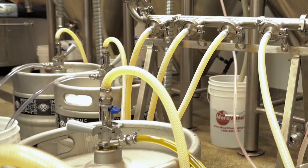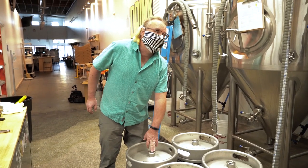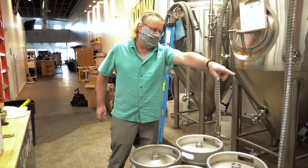Introducing the all-new Moorbeer Pro Keg Filler. I'm Colin Kaminski, the R&D designer at moorbeer.com. For 15 years, I ran a seven barrel brew house.